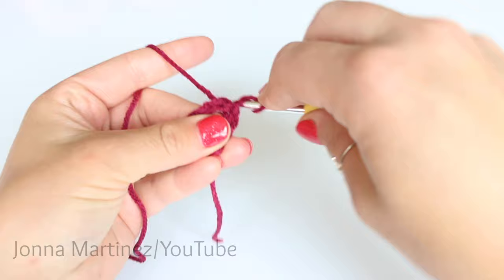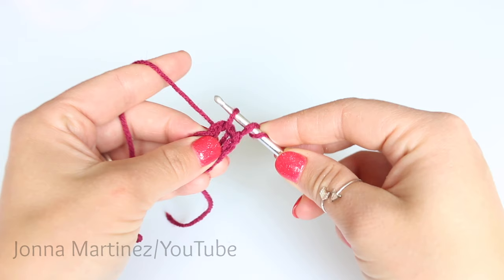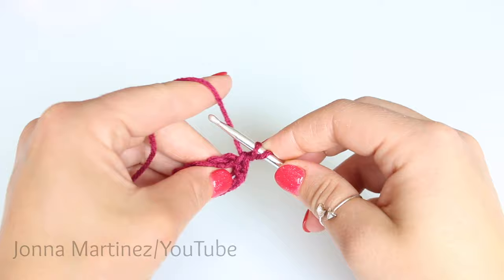We're going to hold it onto the hook with our first finger and wrap our hook around that loop as if it's yarning over. We're then going to insert into the ring, grab our working yarn, and pull up a loop. Here we have what resembles three loops on our hook, still holding that first loop with my finger. Yarn over and pull through the first two loops, and yarn over and pull through those last two loops.